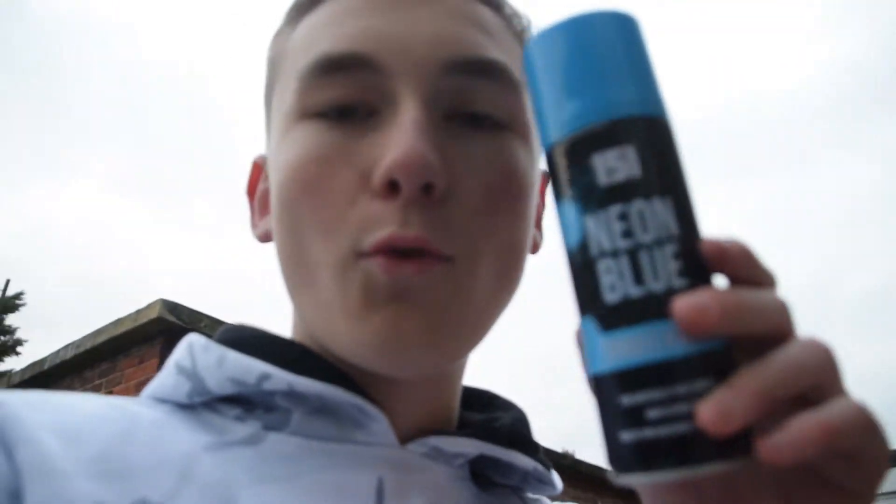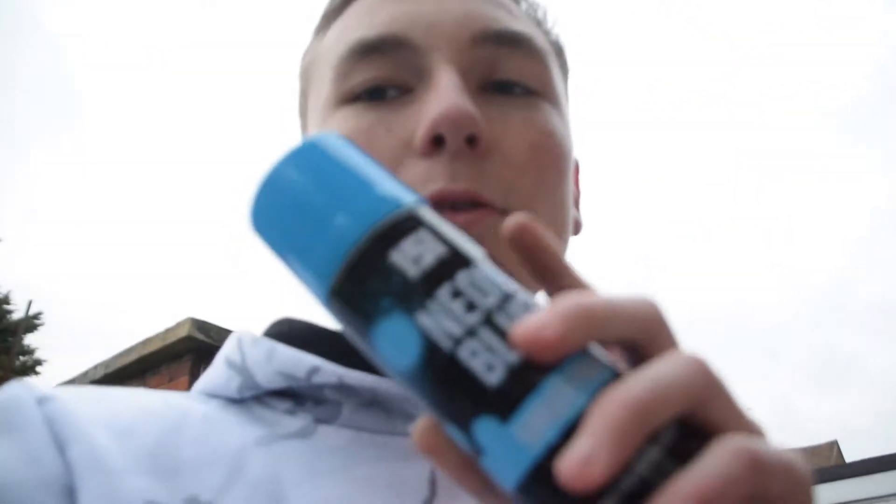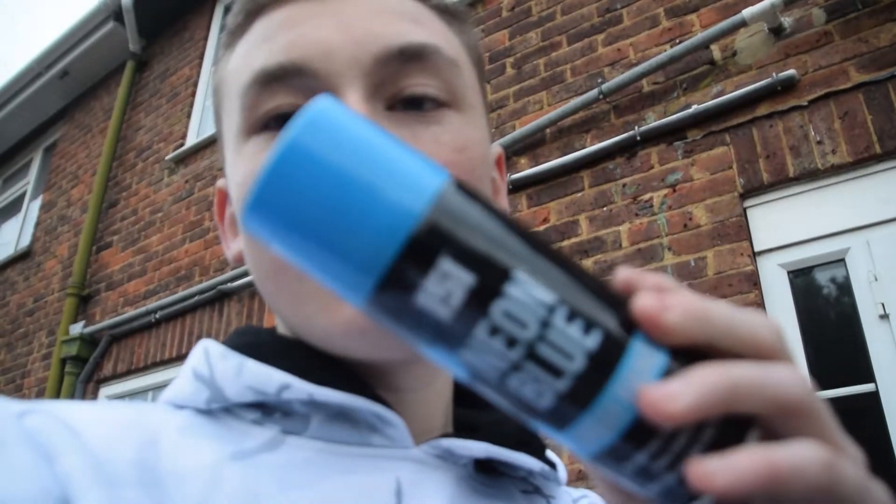Today in the post came this blue which I got for the hydro dipping, and it came with a neon pink as well. I have just tried it and I don't know if you guys are ready to see this blue. It's beautiful — oh my god, look at it!